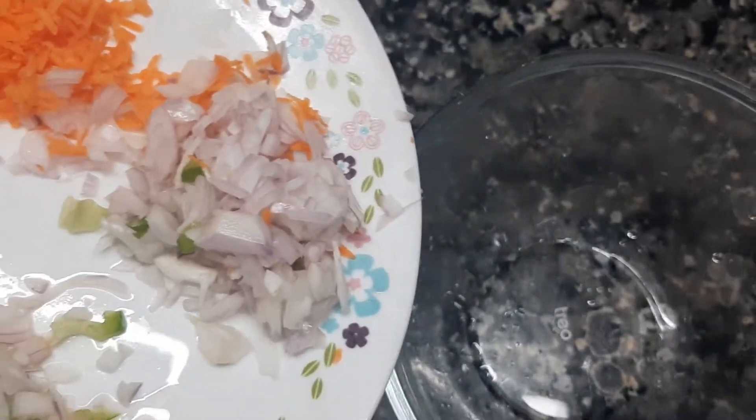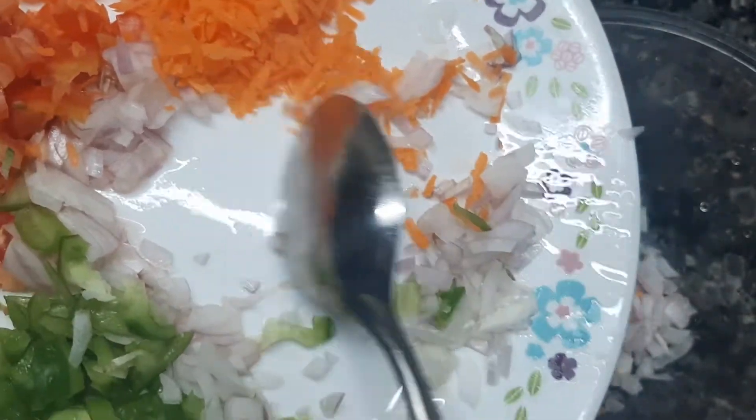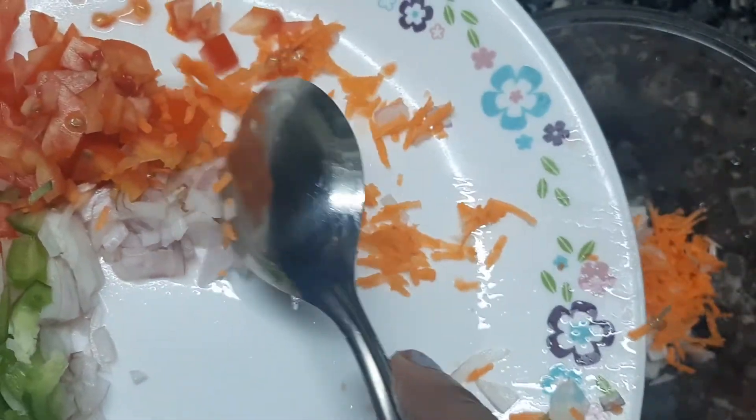I will cut 3 tbsp of the egg — we will cut it in a little bit. Carrot.